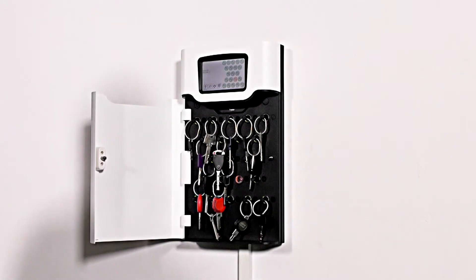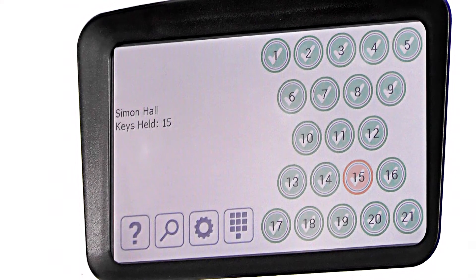The positions illuminated orange indicate the iFobs you currently have out of the system. Insert the iFob into the matching receptor slot. When the key has been returned, simply close the door.